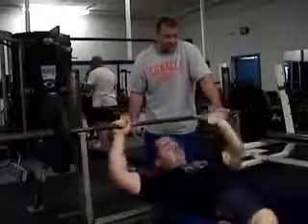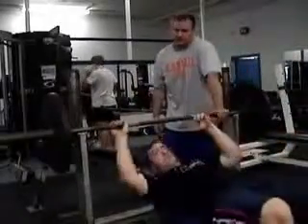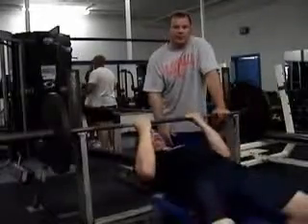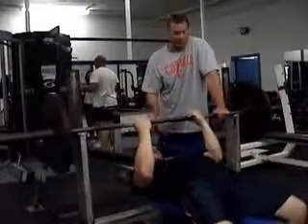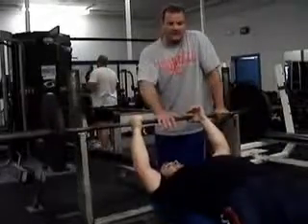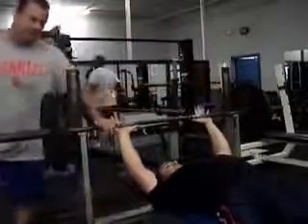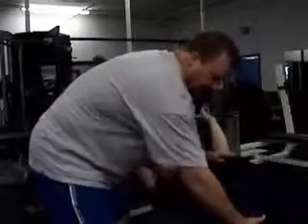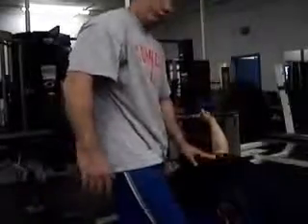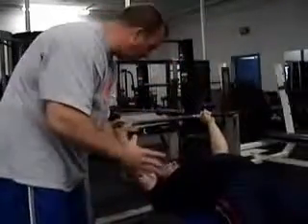Let's show that one more time. Spotter, you can hold the bar here — make sure he doesn't roll when he's pulling himself through. He plants his feet, bridges through, arches, retracts his shoulders, and sticks right on the bench. When I come over here, I should be able to push my hand between him and the bench. His quads are contracted, he's pushing down into the floor, his glutes are contracted, his upper back is tight. His lats are the foundation he's going to press from.